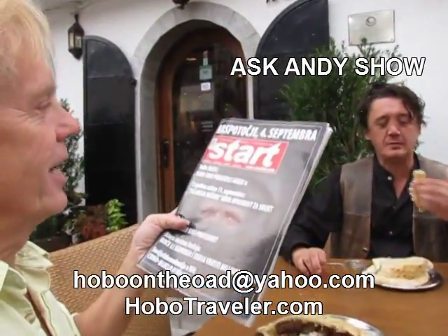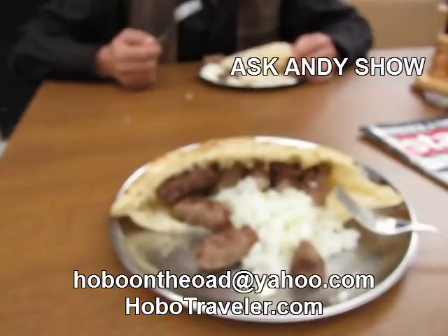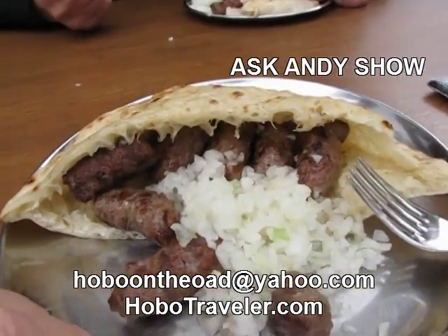He's been showing me the city, but he's got this meal here. City without cevapcici is not a city. Sarajevo without cevapcici — the main specialty — is not a city.